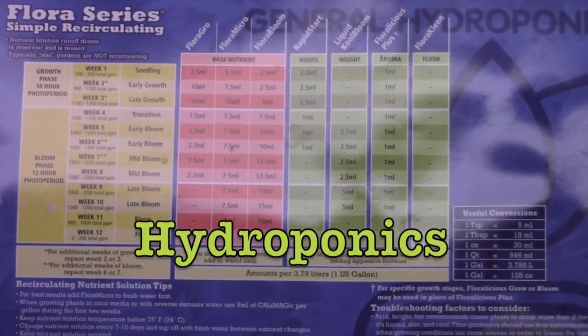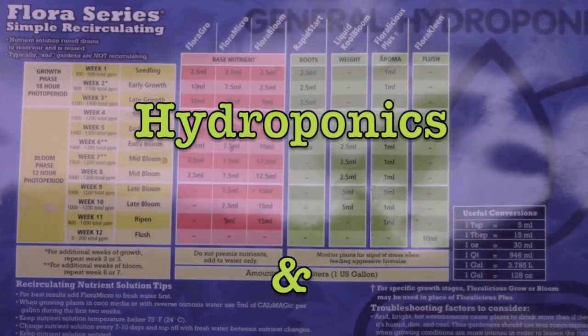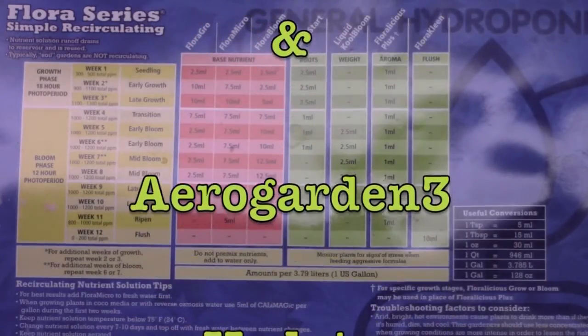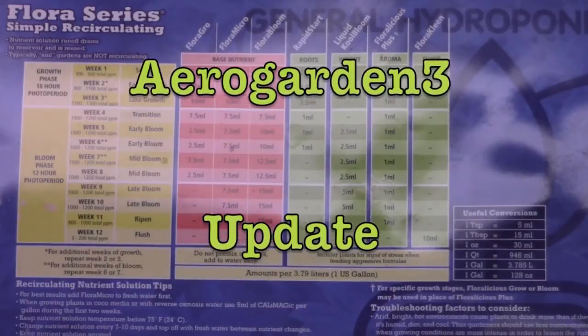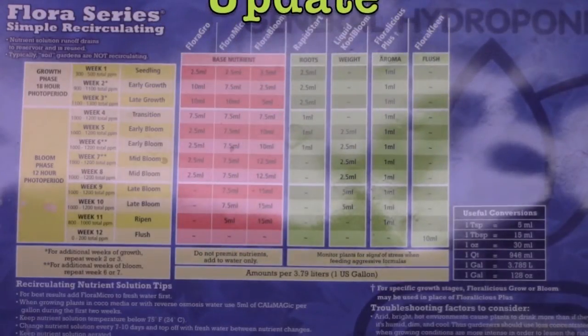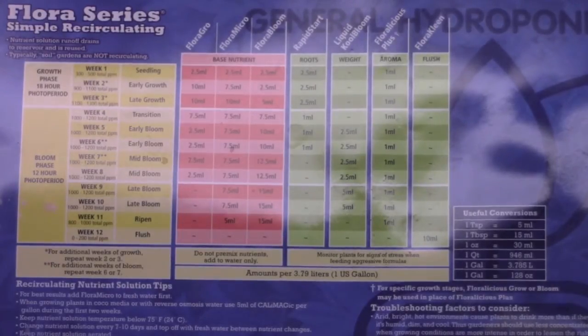It's November 15th and I finally have germination in all of those little jiffy seven pots — five of them definitely, and the sixth one is just starting to germinate today. It's one of the ones I replanted, that pelletized seed I talked about earlier. So I'm going to plant them in the hydroponic outfit and show you how I do that.